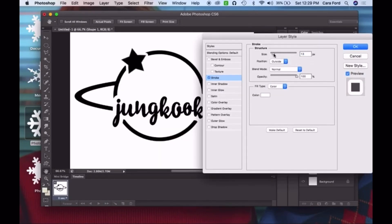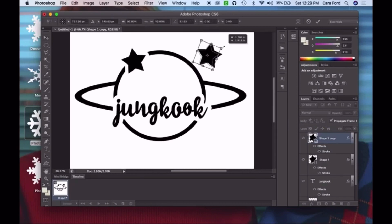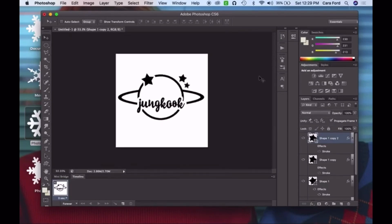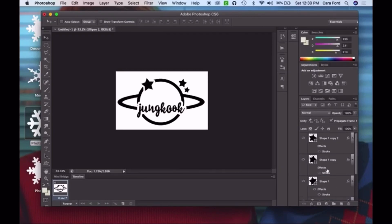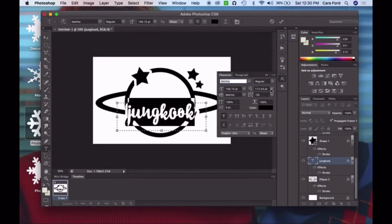I saw something similar that someone else had made, and that's where I got the inspiration. I really like how it turned out — I think it's really cute. Once I got all the pieces together, I merged all my layers and made sure to delete any white space in the background, because when I insert it into Cricut design space I need it to have no background so the Cricut knows exactly where to cut the sticker.